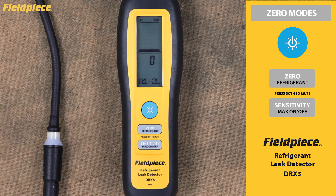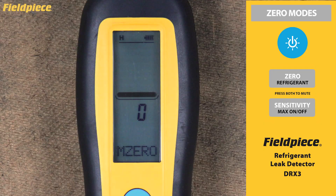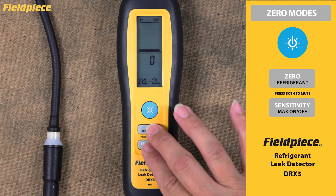Zero Modes. Understanding zero modes is essential for accurate leak detection. The DRX3 offers both automatic and manual zeroing options. The unit starts in automatic zero mode by default, where it sets a new zero point approximately every three seconds. You'll know it's active when the selected refrigerant blinks in the message line, indicating the unit is creating a new reference baseline. To toggle between auto and manual zero mode, press and hold both the zero and sensitivity buttons for more than two seconds. When manual zero mode is active, you'll see M0 displayed on the screen; when you switch back, you'll see A0.